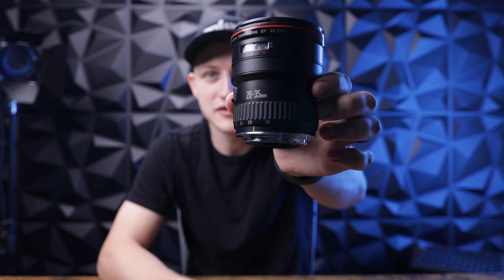What's up guys, Drake here. Today we're going to be talking about one of the most underrated lenses in my opinion — the 20-35. So don't be surprised if you haven't heard of this lens. It came out in 1989 and they made it until 1995. It could be considered a vintage lens. It is an L-series lens, it's got the red ring on it, and it is f/2.8.